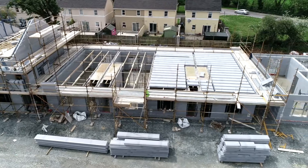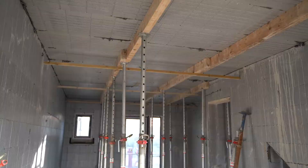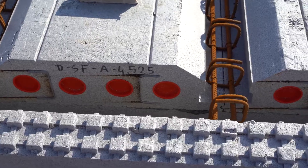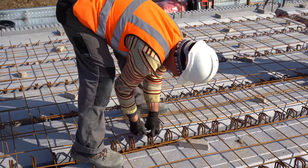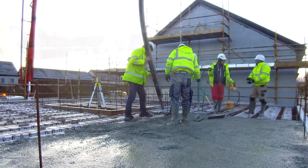Once in position, the structure forms a safe working platform for site operatives. Next, panels are propped for temporary support and steel reinforcement is placed between each panel, forming structural beams within the floor. Once installed, a layer of steel mesh is added to achieve the required finished floor strength. Concrete is then poured on top, completing the floor structure.